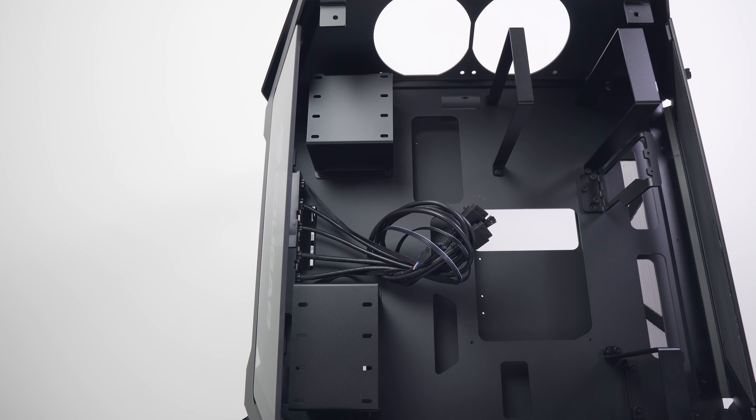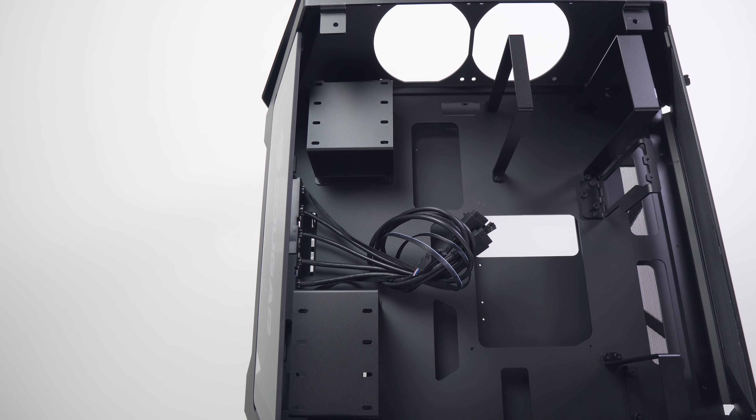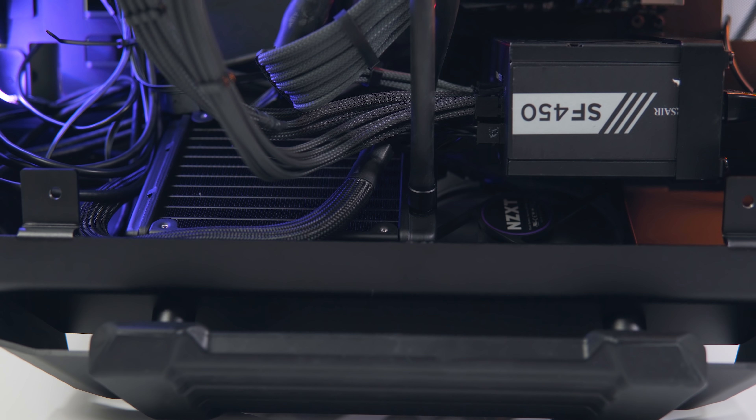In terms of the dual system layout, the primary chamber is completely reserved for your ATX motherboard, GPUs, and up to two 240mm radiators — one at the top and one at the bottom. The secondary chamber is where you'll mount the ITX motherboard and the power supplies for both systems: one ATX and one SFX unit.